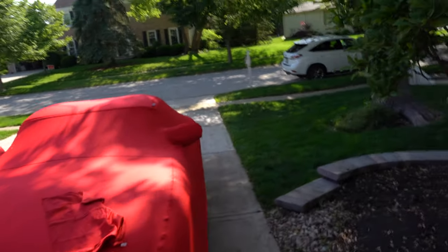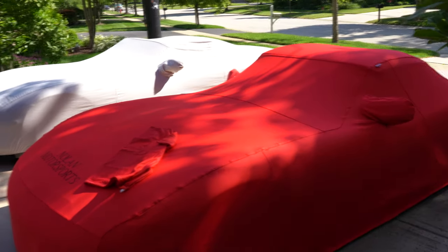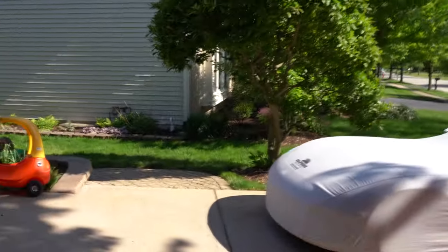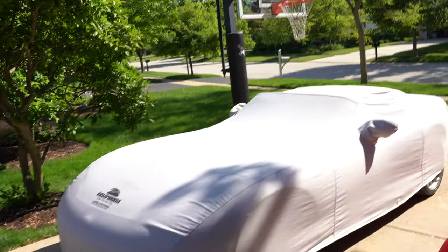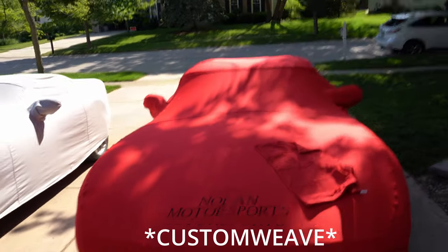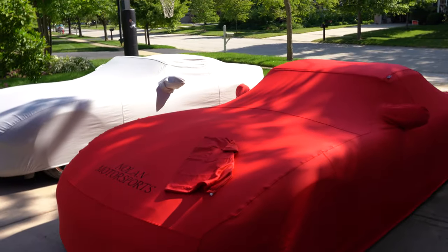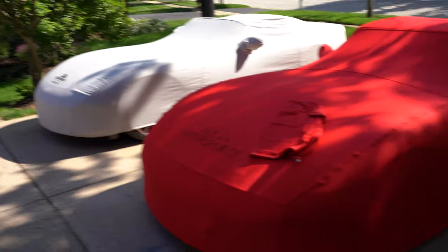I just pulled this one out of the box about an hour ago, and I love how it fits. I don't think you can go wrong with either one — if you're a little more budget-oriented, get the plush weave; if you want to ball out, get the custom weave. That's my take on these two covers. Y'all stay lucky.